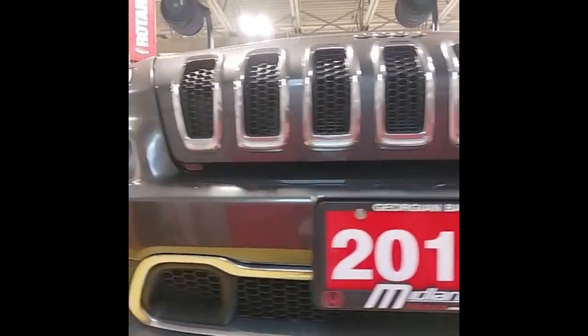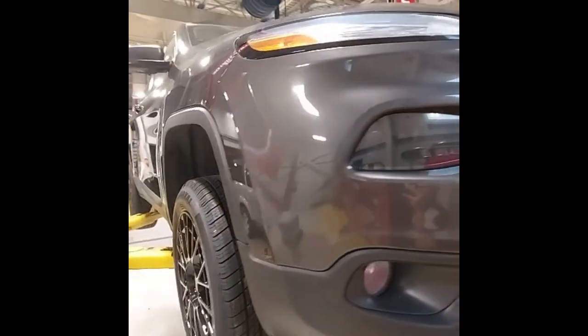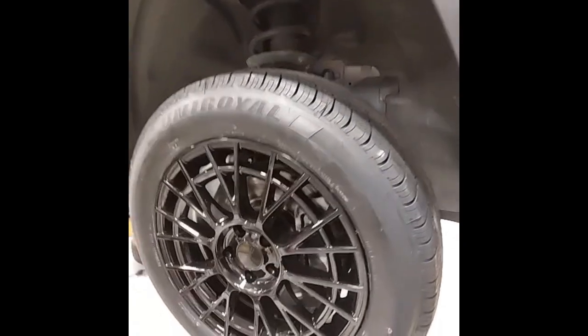I'm going to start with the walk around of the Jeep. We can have a good look around the body and have a look at the tires. We just finished mounting new rims and tires for it.